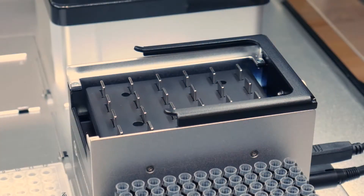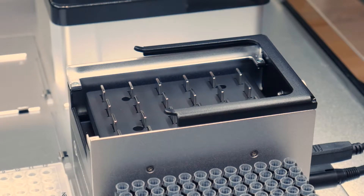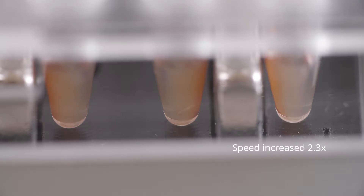The next add-on is our magnetic module. It allows you to perform purifications and extractions using magnetic beads. The magnetic module automatically raises and lowers magnets to the plate that sits on top of it. This allows you to pull down whatever beads you're using and extract the molecule you're looking for. Many of our customers use this for nucleic acid purification and extraction.